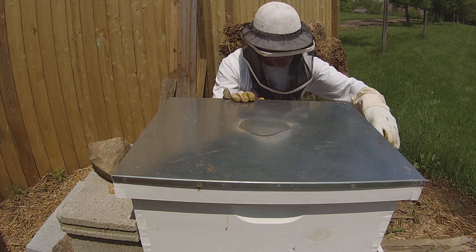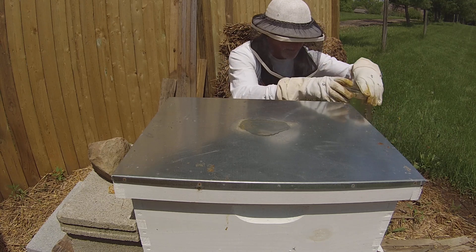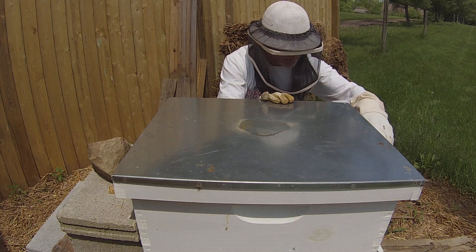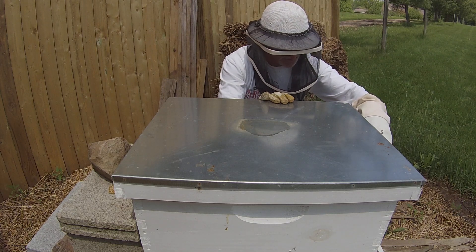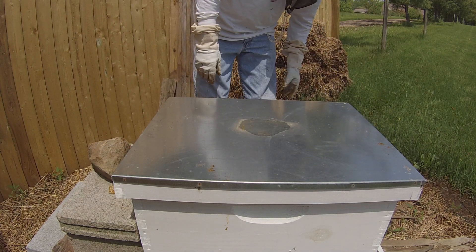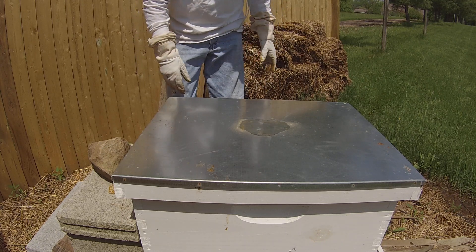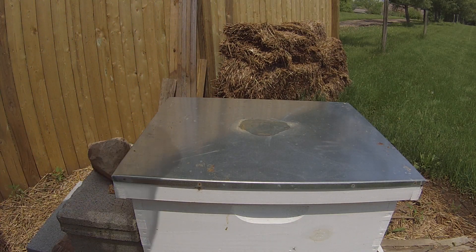You know, the other thing I was going to do — daggone it, now I've forgotten. I was going to fire up the smoker, because I did realize after watching some of the video last week that that's really what I need — to smoke them down to keep them from crowding up on top so much. So actually what I think I'm going to do is shut the video off, go fire up the smoker and get it warmed up, and then come back and do this. I'm going to hit pause for just a few minutes and I'll be back. Bye bye.